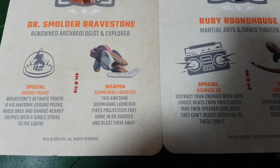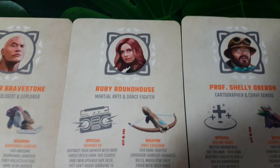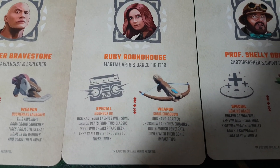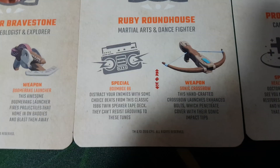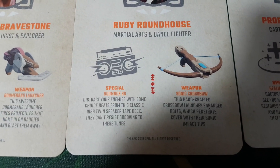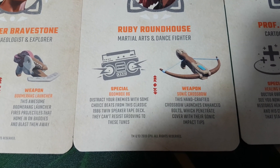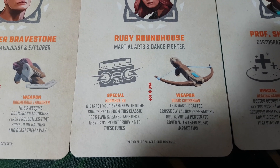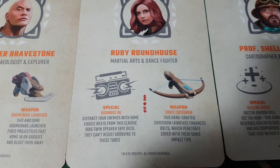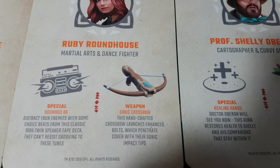His weapon is the Boomerang Launcher — this awesome Boomerang Launcher fires projectiles that home in on baddies and blast them away. Next up, we have Ruby Roundhouse, a martial arts and dance fighter, played of course by Karen Gillan in the movies. Her special ability is the Boombox 86, which allows you to distract your enemies with some choice beats from this classic 1986 twin speaker tape deck — they can't resist grooving to these tunes. She already sounds like she might be one of my favourite characters in the game.